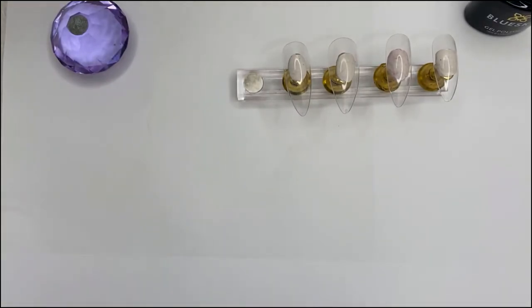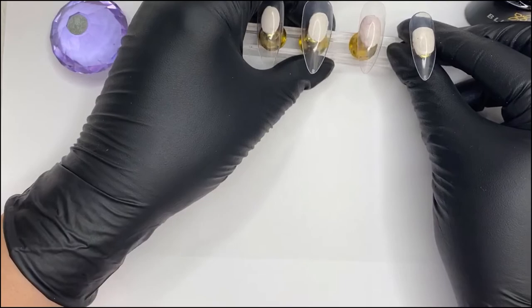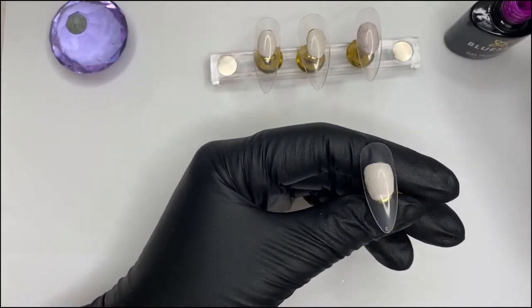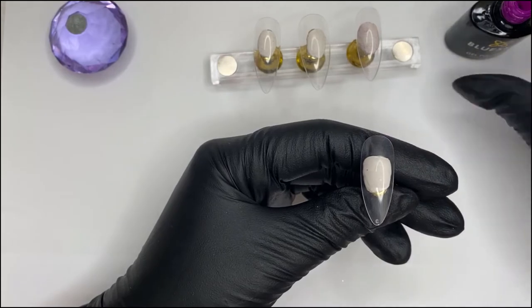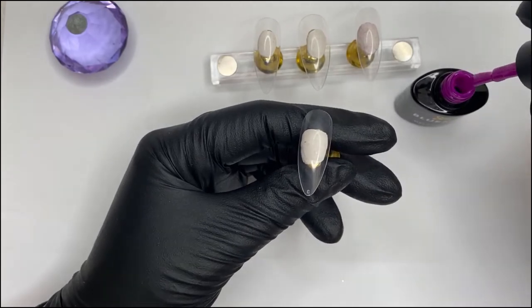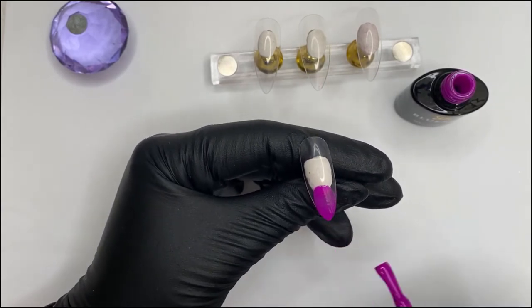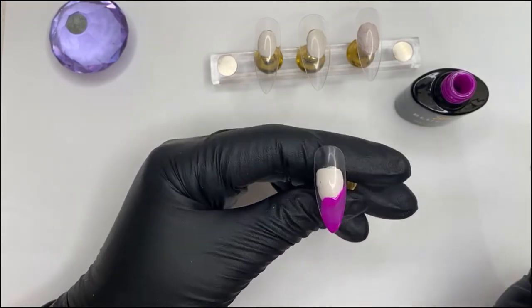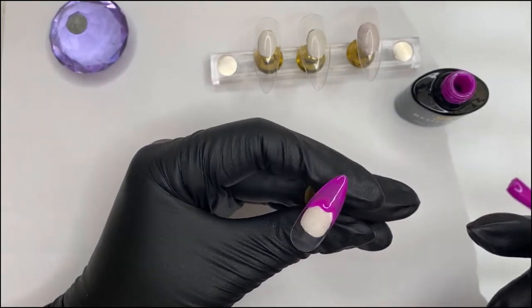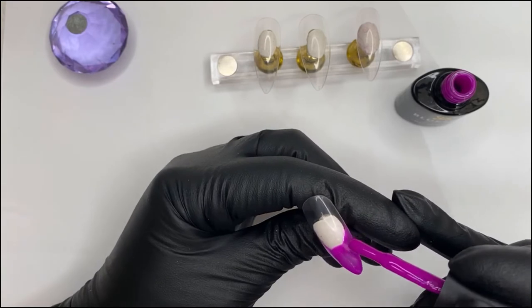So let's go in with this one first — this will be your pointer finger. Look at this color, isn't that just stunning? Now there are lots of ways to do french and lots of ways to get a french smile line. I've already done a video on this which you can see in my video section. I don't struggle too much with smile lines, but then I've done nail art since I was 16 and I'm now 40.